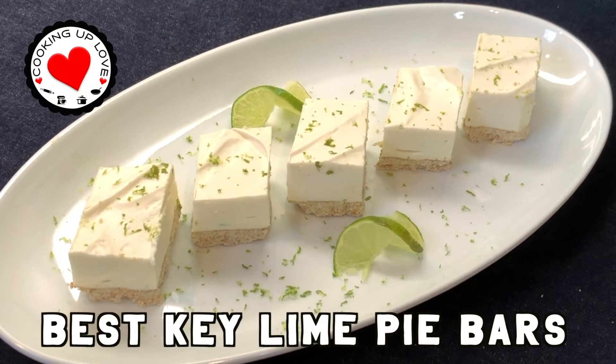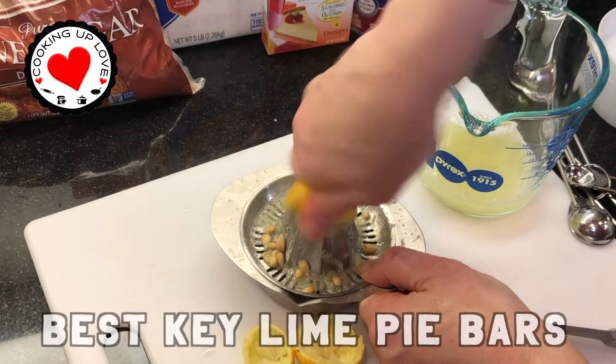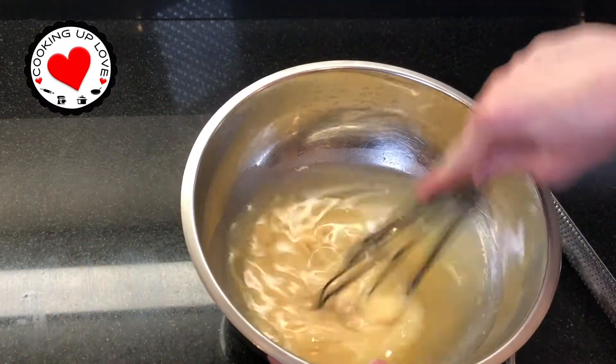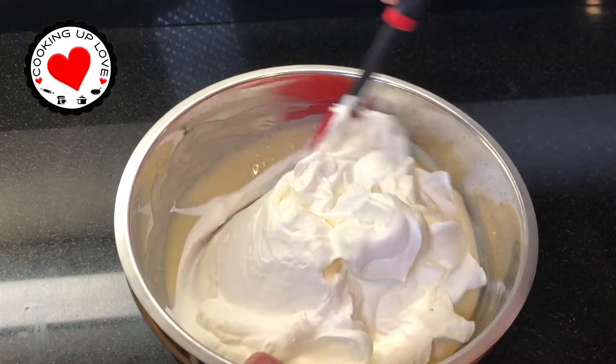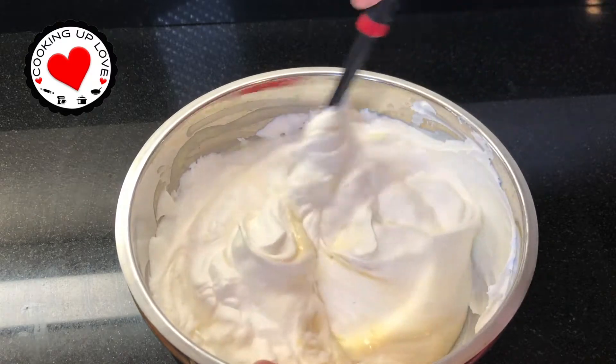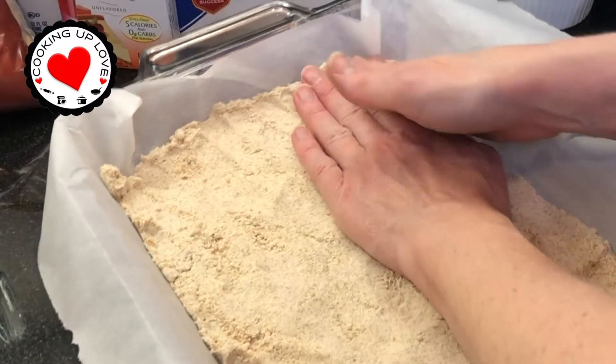Hi everyone! Welcome back to our channel. Today on Cooking Up Love we're making the best key lime pie recipe for a crowd. Key lime pie is a southern classic and the filling is light and fluffy — the perfect combination of tart and sweet with a creamy whipped filling and a sandy cracker crust.